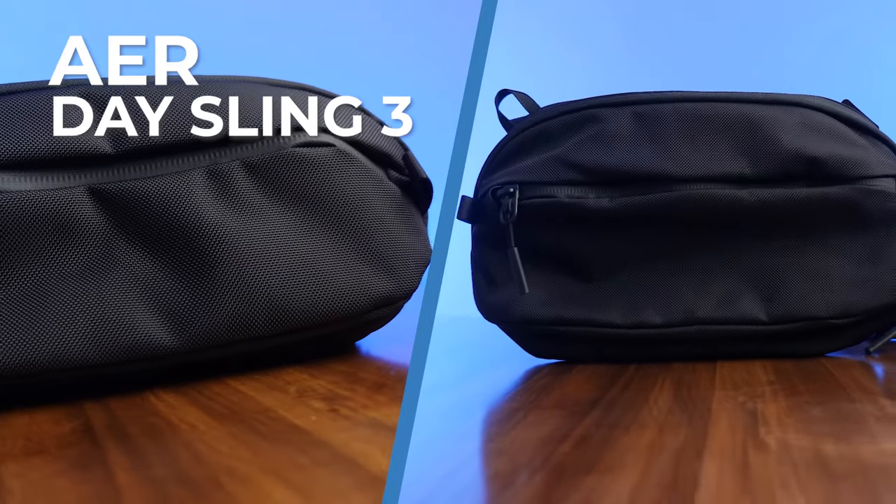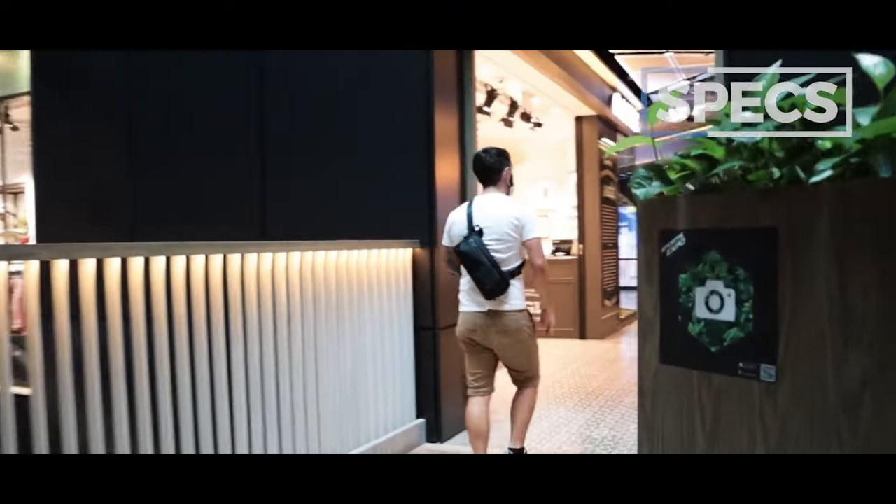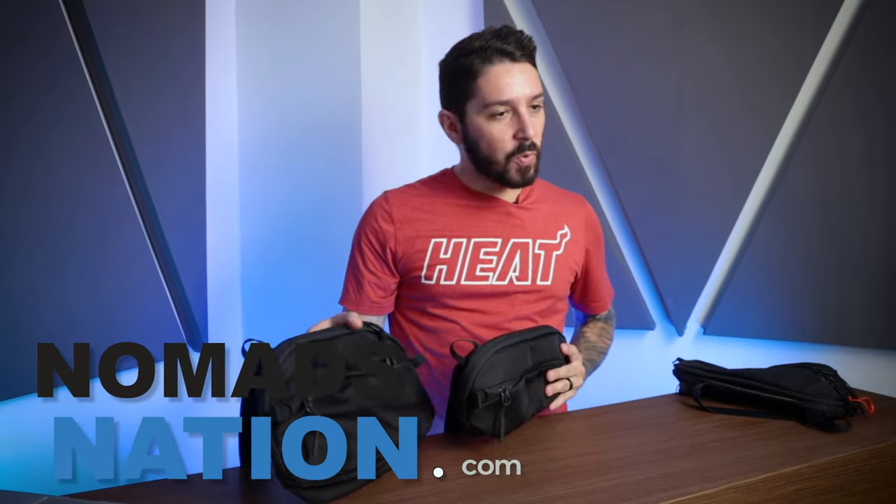Welcome to our Aer Day Sling 3 and Aer Day Sling 3 Max review. About a year ago, we reviewed the Aer Day Sling 2 and we loved it. So now we're going to see if the 3 and the 3 Max can hold a candle.